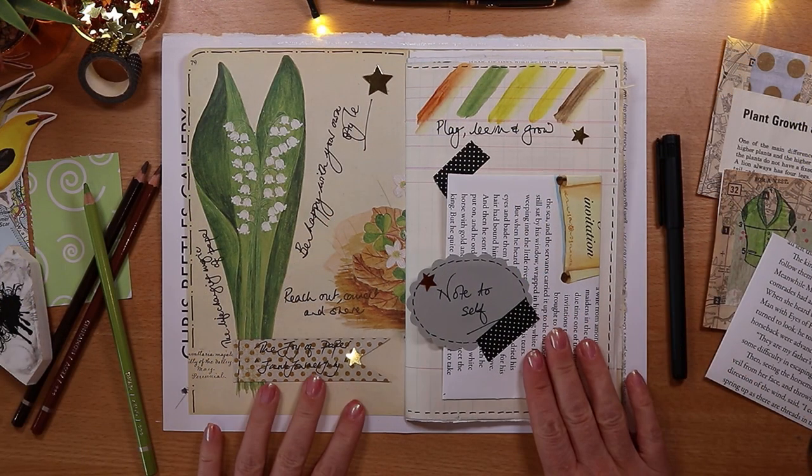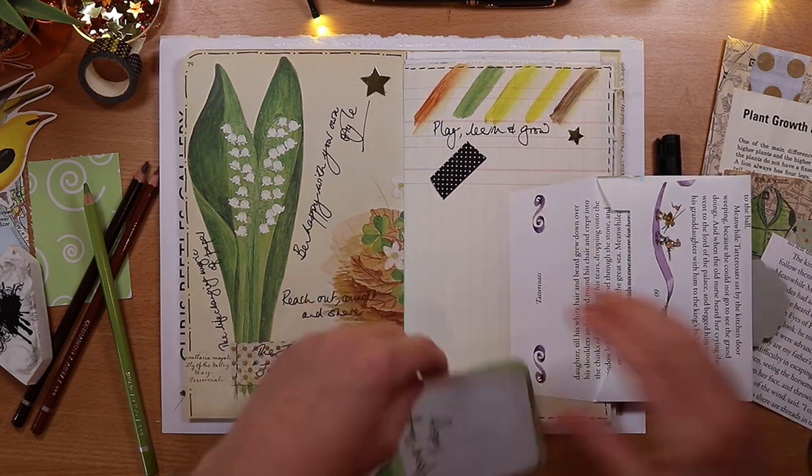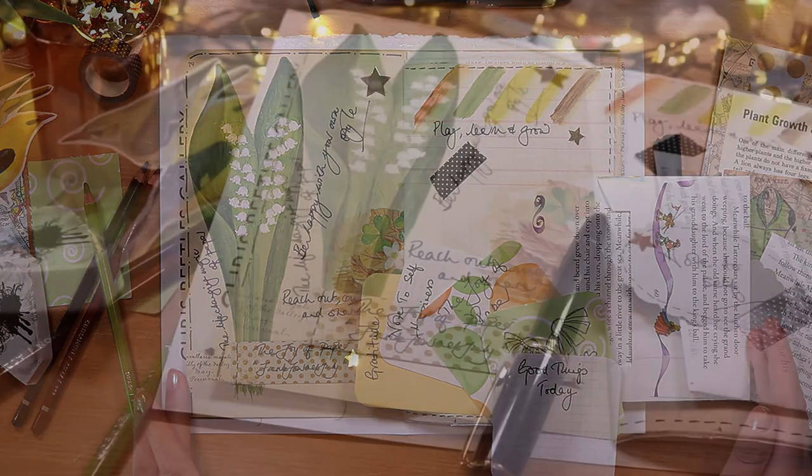Check out the links below for a discount code on the pencils and paints, and hit the subscribe button and the notification bell so you can join me next week for lots more junk journaling fun.